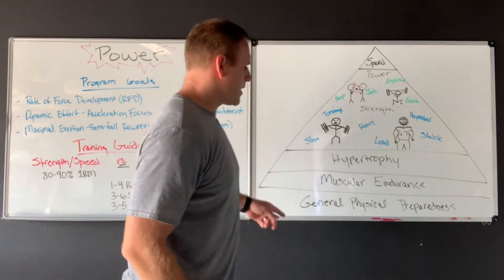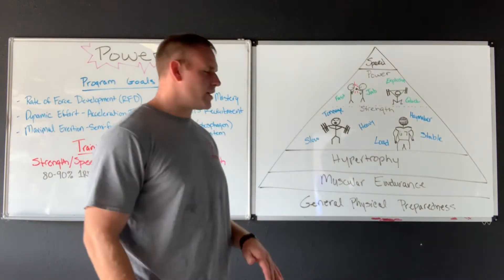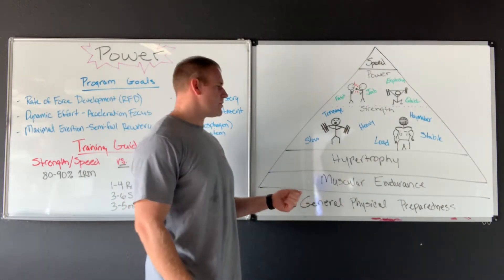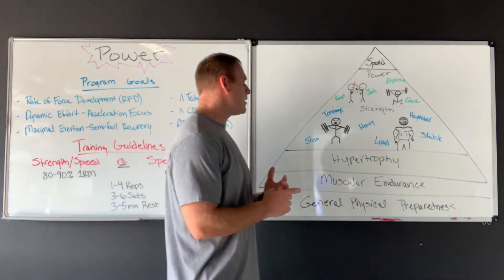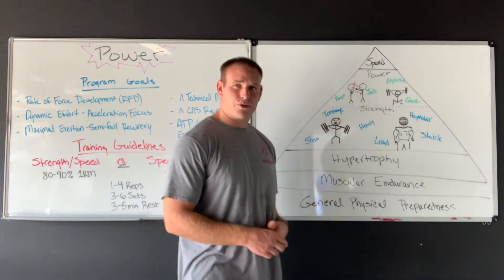Just a quick recap. We started at the bottom of our pyramid working GPP, providing our base, our foundation, creating stability, joint stiffness, torso strength, and so on. We added volume in our muscular endurance phase. In our last phase we worked on hypertrophy, getting size or some tone to the body. As we continue to work our way up, with this phase we're mixing strength and power.